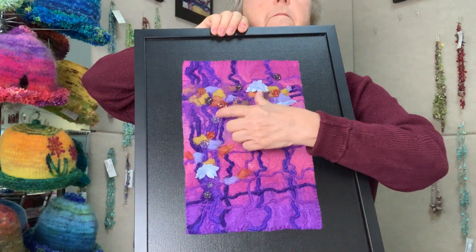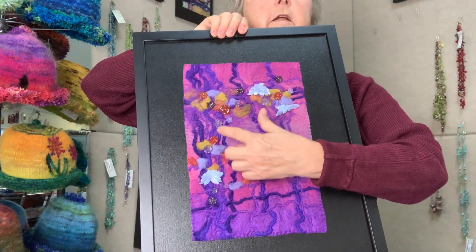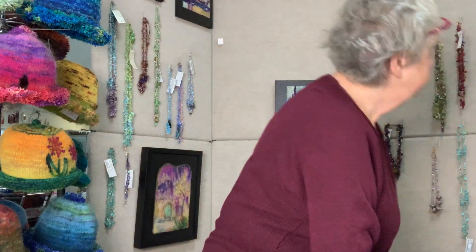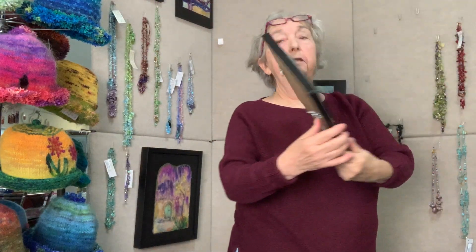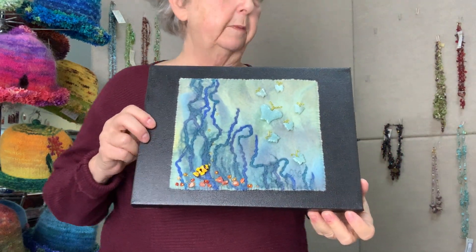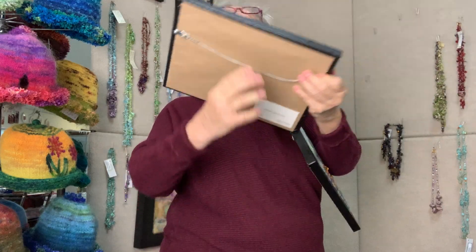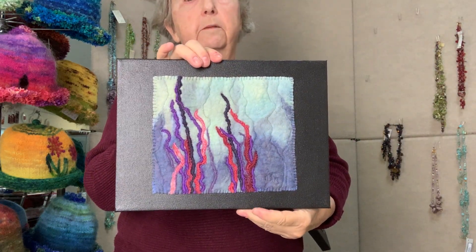This has beading with beads, also with gemstone flowers — these are lace agates, and I also have carnelian and amethyst flowers in this as well. There are some smaller pieces with stitching and a little embellishment. Here's a plainer one that has stitching without the beadwork.